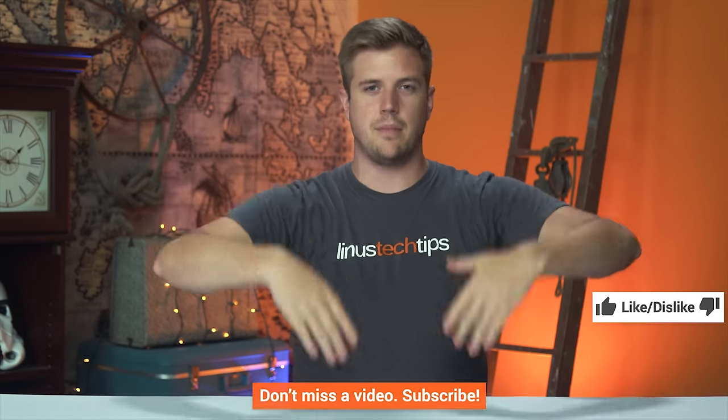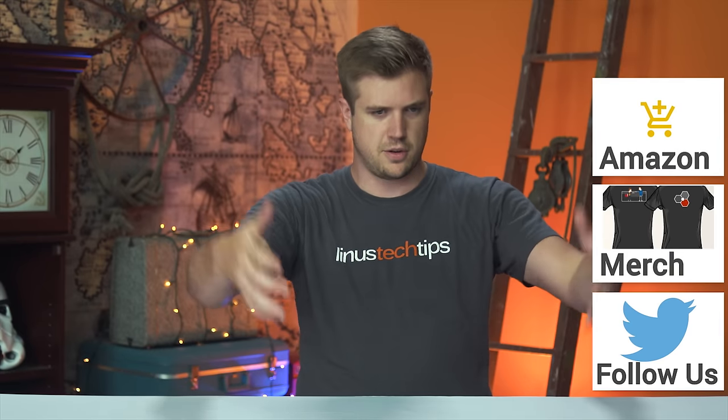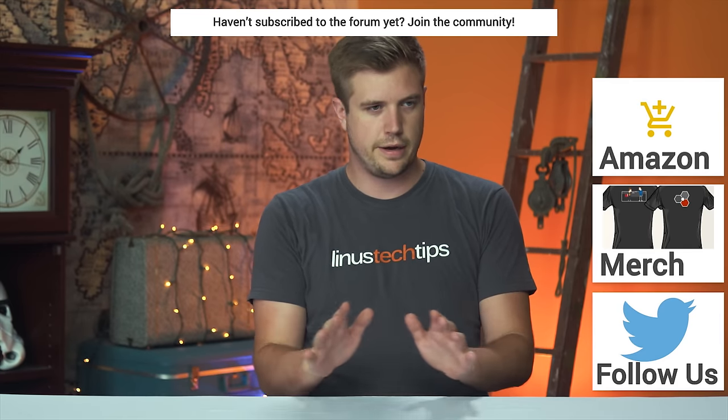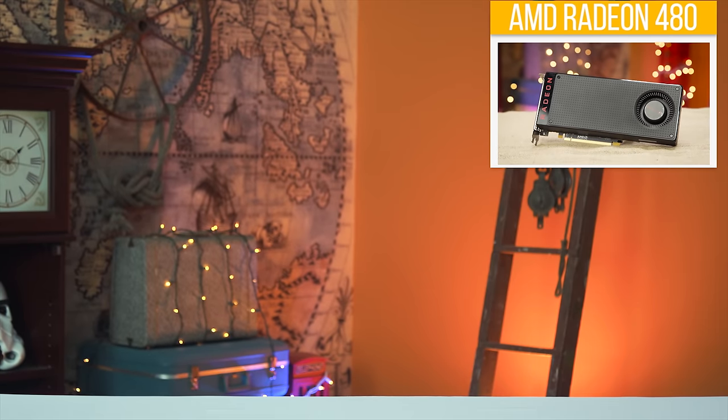Like the video if you liked it, dislike it if you disliked it, and get subscribed either way. Check out the Amazon link below to buy a graphics card, and our shirt link in the video description as well. Head to the forum if you want to talk about new graphics cards — try to keep it civil. Everyone's just trying to enjoy computer games, so let's just keep it that way.